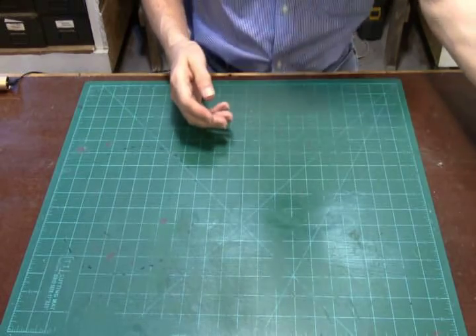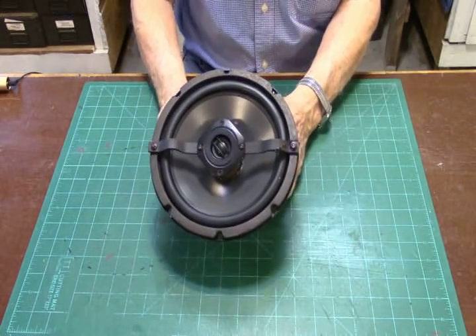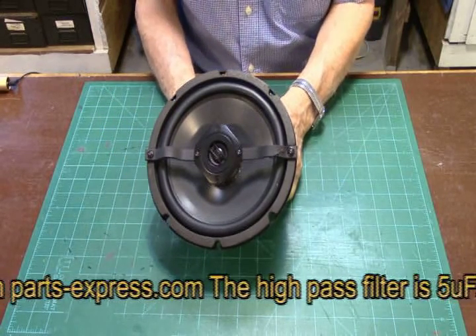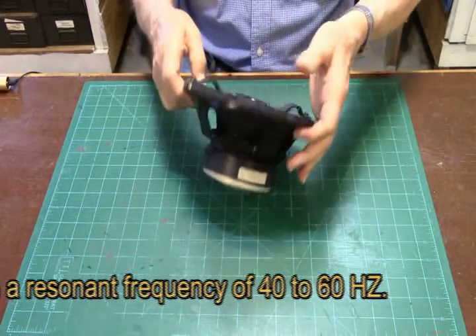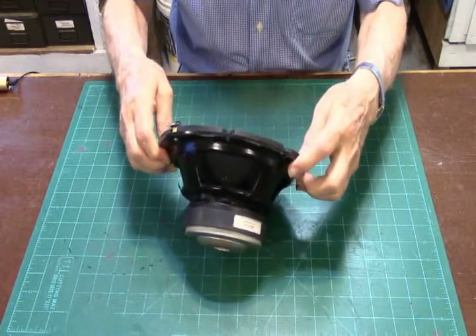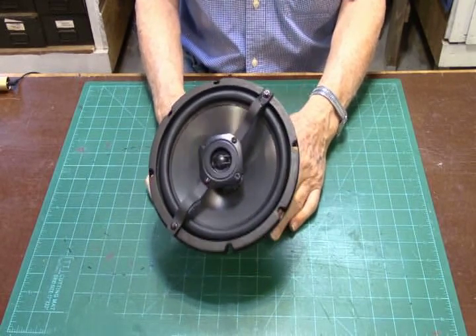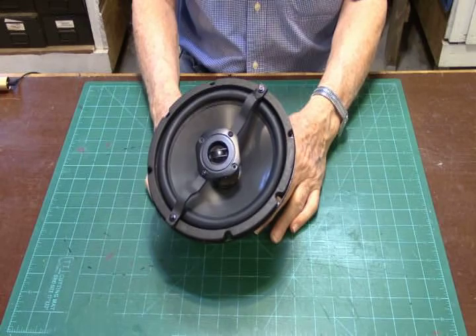There's another alternative — a custom coaxial speaker. I took a Goldwood tweeter and mounted it on aluminum brackets I formed so it would clear the surround, and installed a little high-pass network on the back. The woofer is made by Audio Concepts and has a pretty good-sized magnet with a lot of sensitivity. This speaker can actually handle over 100 watts, which is overkill for our project, but I like the sound. It shows you that you have a lot of flexibility in choosing an 8-inch speaker for the system.